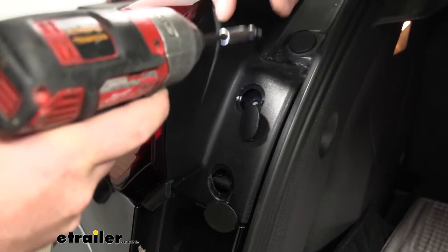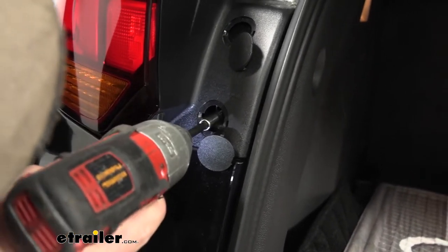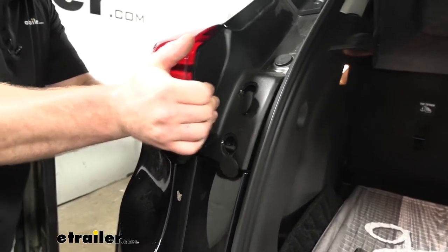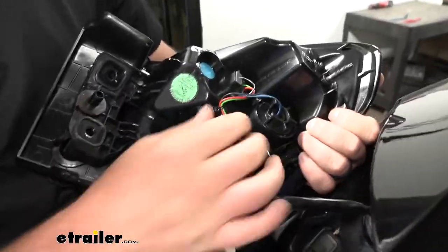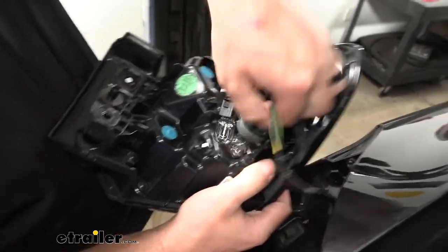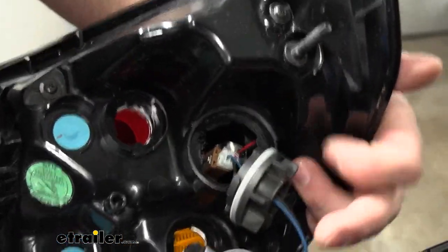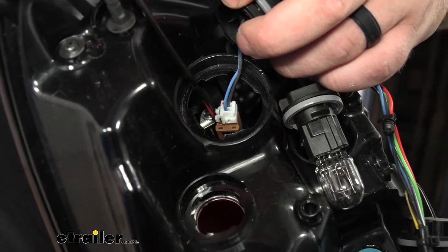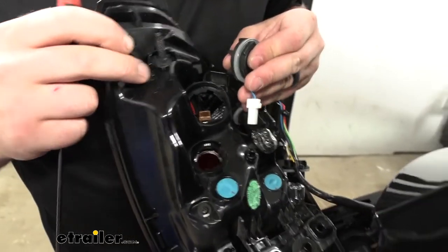Grab our bit and get these removed. Once we have those out, grab our taillight and we're going to wiggle it around and pull back on it. Then we're going to need to disconnect it. We're going to have some quarter-turn type fasteners — just turn those. Then this one is going to have a connector in there. Take that same pick or screwdriver and push down on the center of that connector and pull up, and that's going to release it.